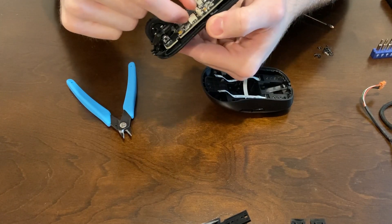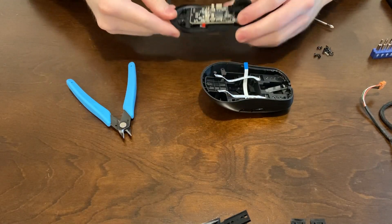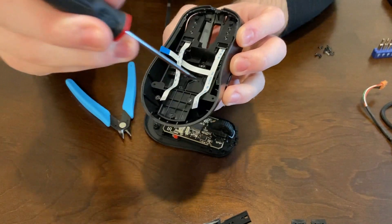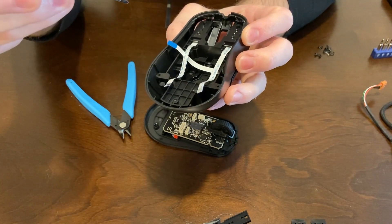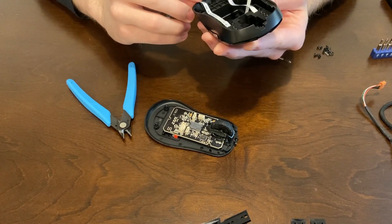You'll have multiple ribbons running from the main clicks and side button down to the PCB, so you're going to want to just gently slide those out. I'm just kind of pointing around where you might find screws in here — you can see a pile of screws in the back. I clearly didn't put them all back in because I don't even remember where they all are, to be honest.